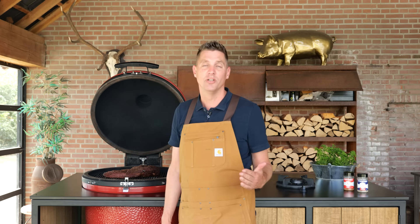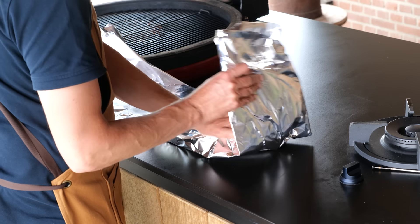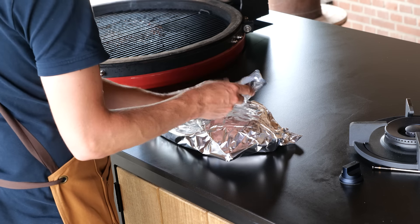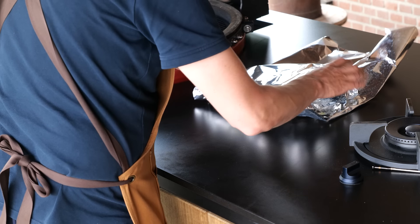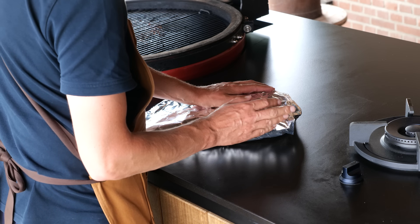Let's wrap this brisket up in aluminum foil, put it back on the smoker, and let it continue to cook. One of my secrets for ceramic barbecues specifically is to use aluminum foil instead of butcher's paper. There are tricks like putting beef tallow on butcher's paper, but it's never going to retain as much moisture as aluminum foil.